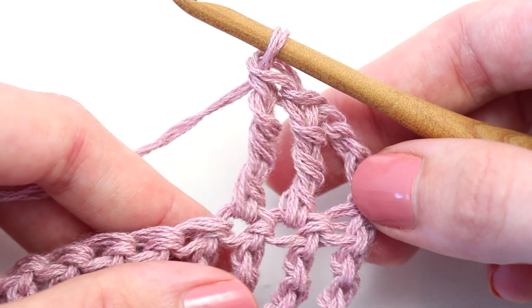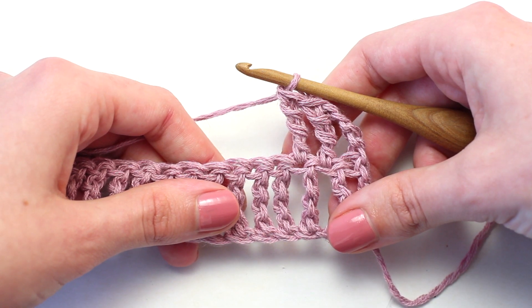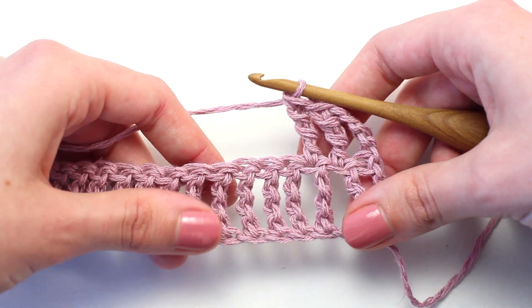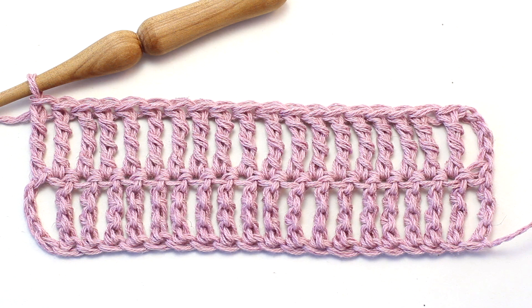There you go — it just takes a tiny bit of practice. Continue crocheting one triple treble crochet in every stitch all the way across until you reach the end of row two. Once you reach the end of row two, continue repeating row two until you reach your desired length.